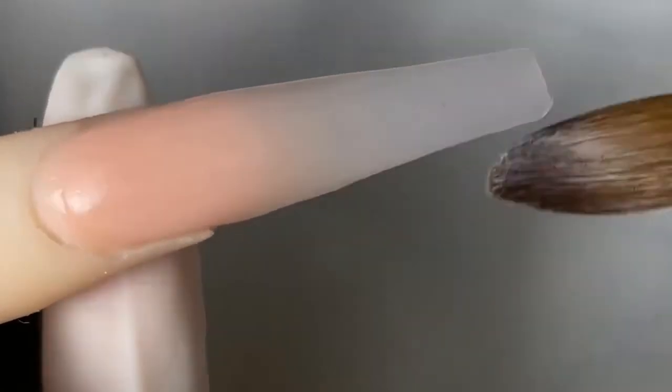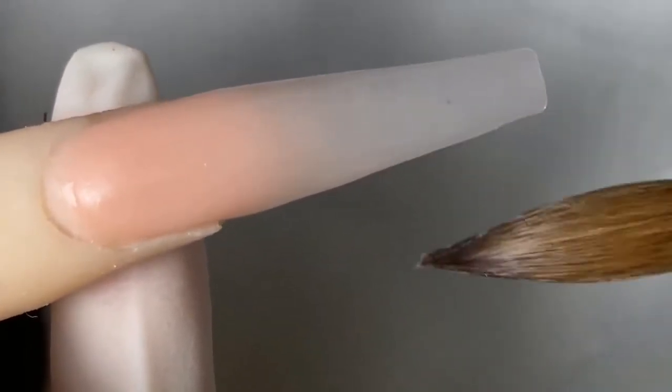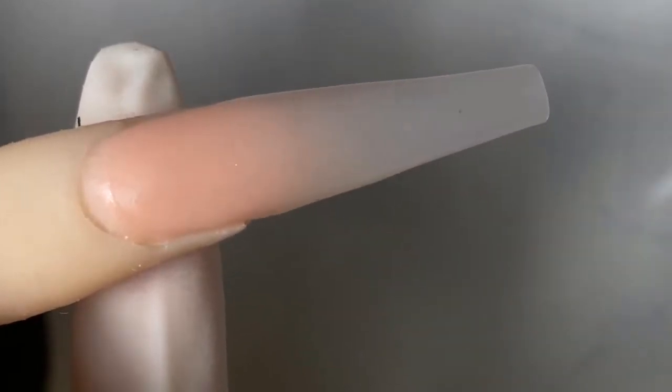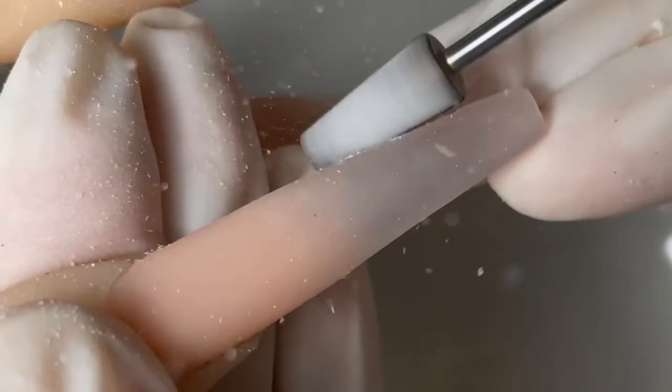I'm just gonna cut at the end and press it into the nail, then mold it into the shape that I want. There's a little piece of glitter in there — that's okay. Now this is dry, we're gonna go in with my favorite bit, the five-in-one cross bit.